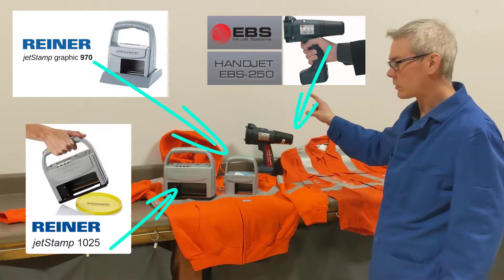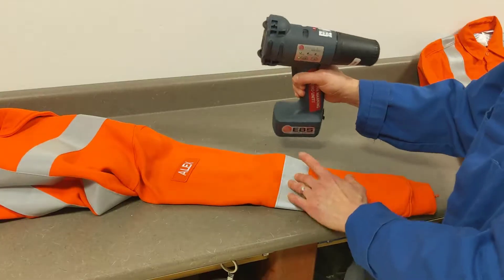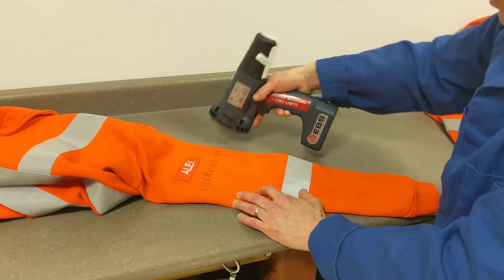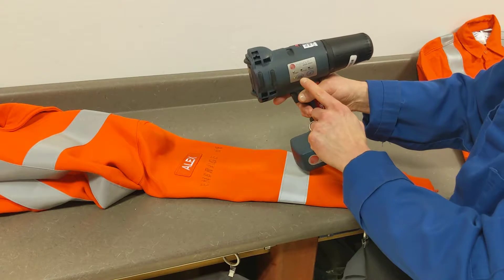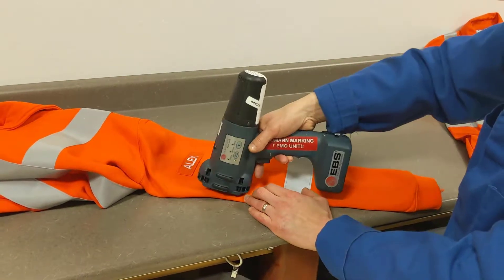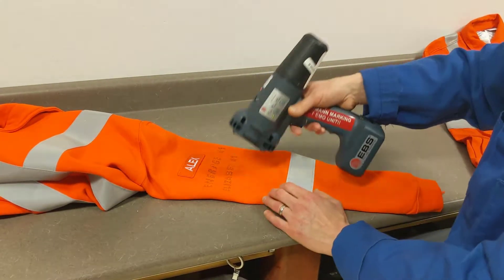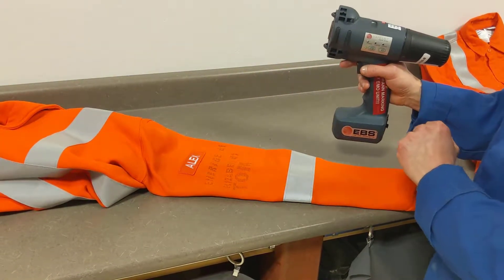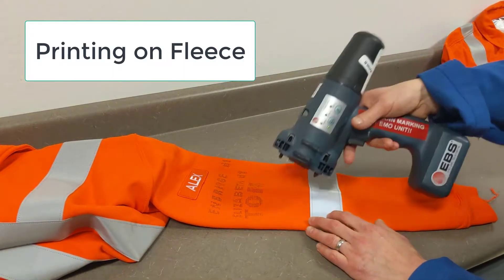We're going to use three different printers today and we're going to start with the EBS Handjet 250. My first message is the company name. This is with just intensity level one — the lowest — and then I'm going to switch to print mode number two, number three, and then increase the intensity. Now we're going to print it with more drops, so it's going to be a more intense ink.